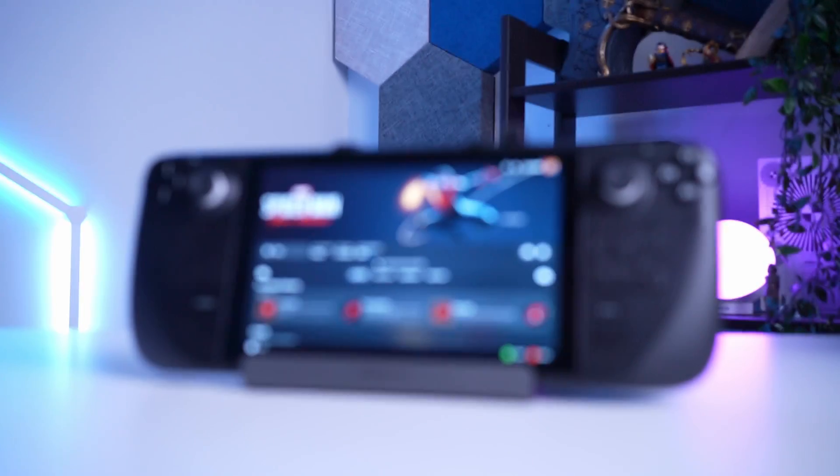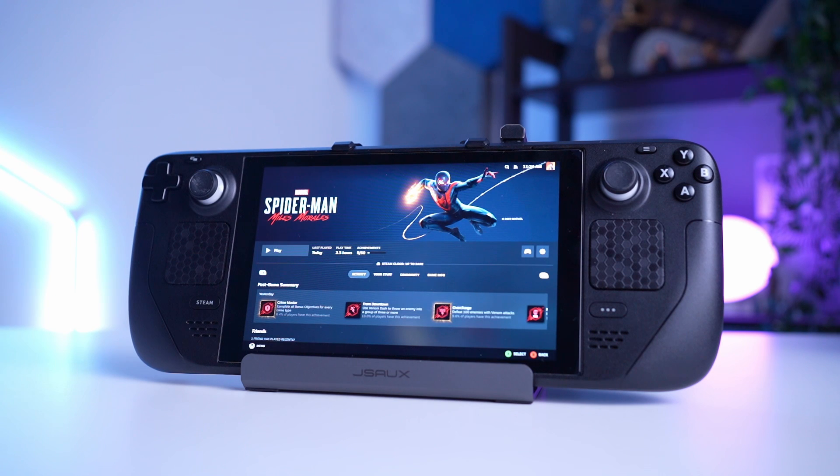Spider-Man Miles Morales is finally out on PC and I've got some things to tell you about it. I have been playing this game on the Steam Deck for a few days now and just like its predecessor, it is one of the best and most optimized games I have played on this device.